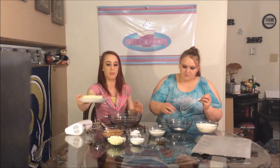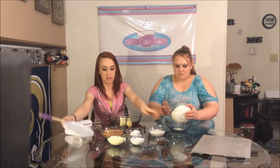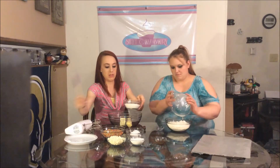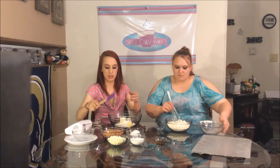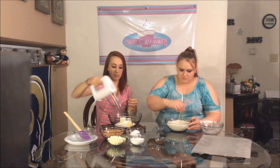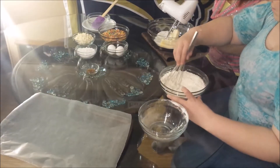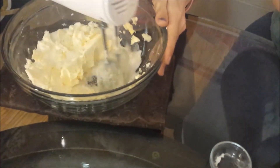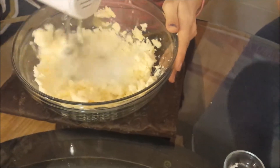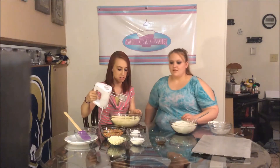Then we will put the butter and the sugar into the other bowl and mix it together with a hand mixer until it looks creamy.